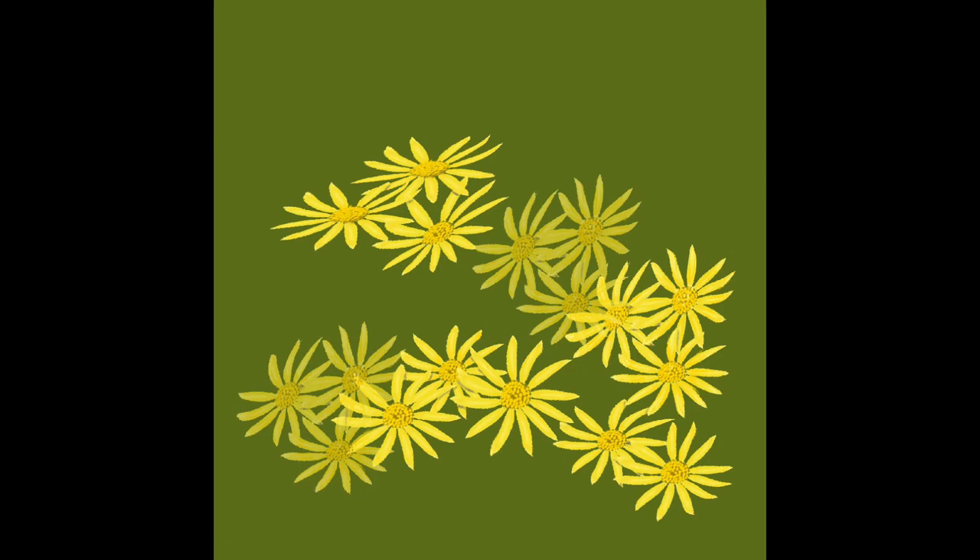You can use the Transform tool or the Warp tool to actually twist the petals into a different direction. If you look at the three flowers on the top left-hand side of the picture, they're angled slightly differently because I want a butterfly sitting on top of those, and you can see that it gives a better angle — different from the others.